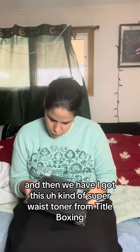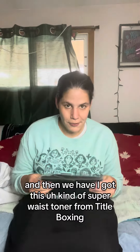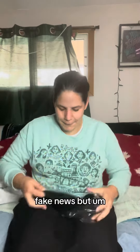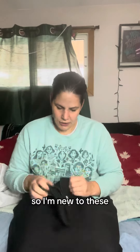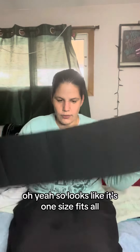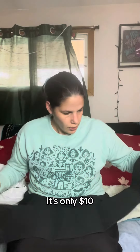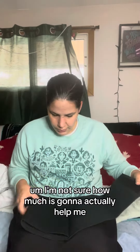I also got this super waist toner from Title Boxing. I've always thought they were kind of fake news, but my coach swears by them and how useful they are, so I thought, okay, why not. I'm new to these. It looks like it's one size fits all. It was only $10 from Title Boxing. I'm not sure how much this is going to actually help me, but when your coach tells you to do something, you do it — you buy the thing.